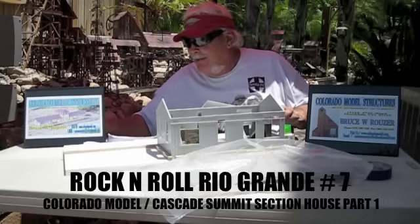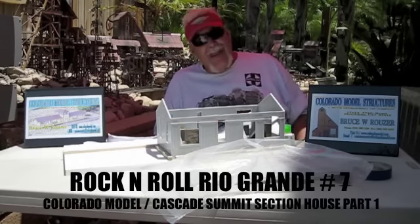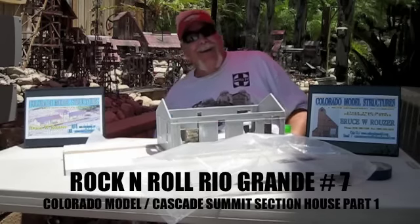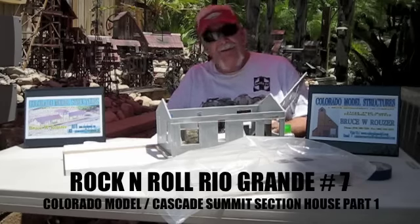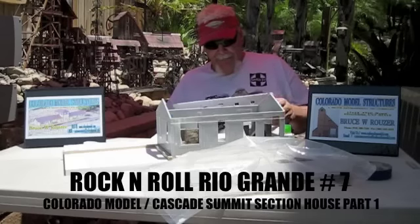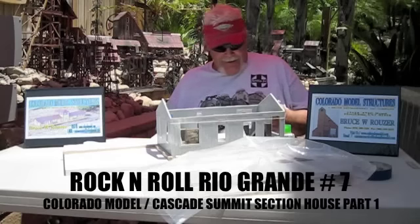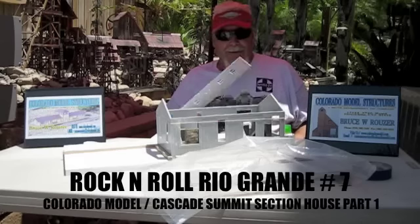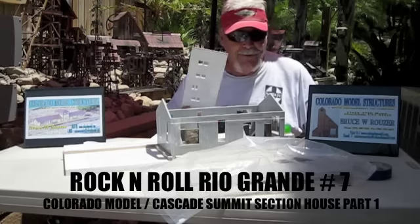Now, you railroaders that have been in the business for a long time — hey, don't think that you can't learn anything here. I'm still learning myself, and I've been doing this 50-some years. You might want to watch because you might get some hints that would help you speed up the process of making these buildings. You can always learn new techniques. That's what I do with the sides — I do the same thing for the roof, and the same thing for the doors and windows.